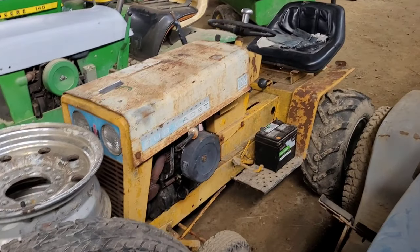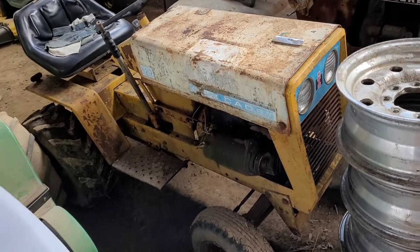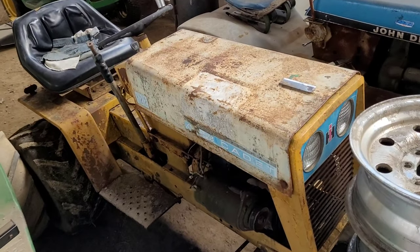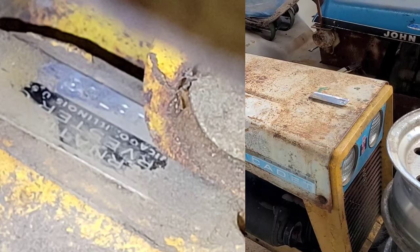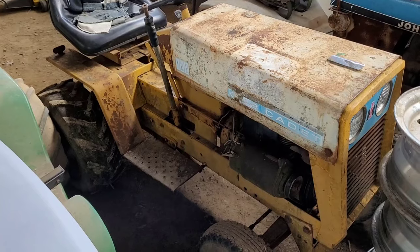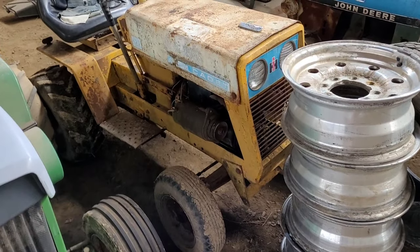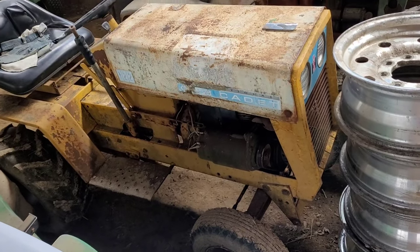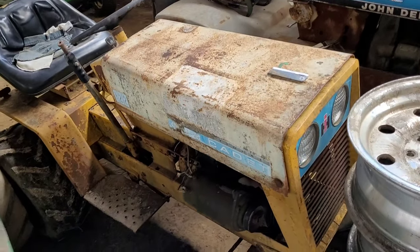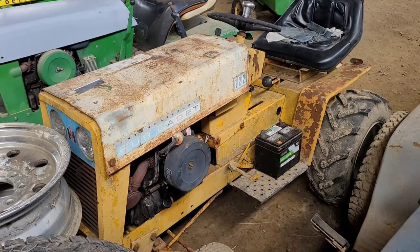Number two on the agenda, and I have no backstory on this tractor either. This is a 1966 Cub Cadet 122. The serial number is inaccessible — it is under the seat on top of the transmission; you have to take the whole fender pan off. I bought this tractor and the guy had bought it and just parked it in his backyard. He was a Cub guy, but he said he just wasn't interested in this tractor, so it just sat.